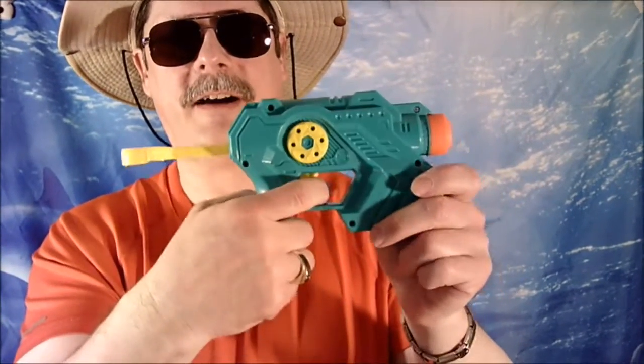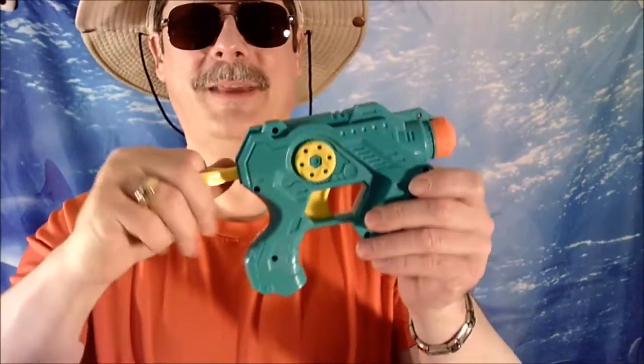Pull it out. Fire. Whoa — this makes a lot more noise than the other one. I think this one's mostly spring-loaded. So, you're supposed to take this one, put the first one in there, and then you can take the other ones and stuff them in here.